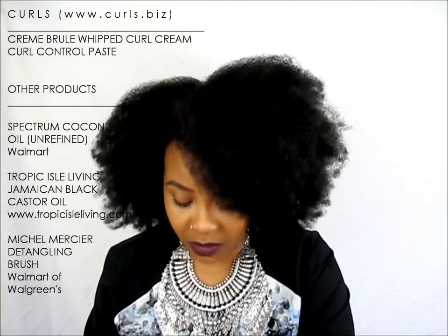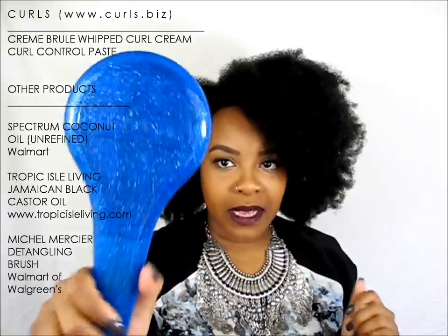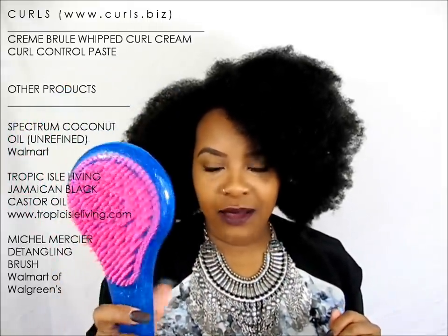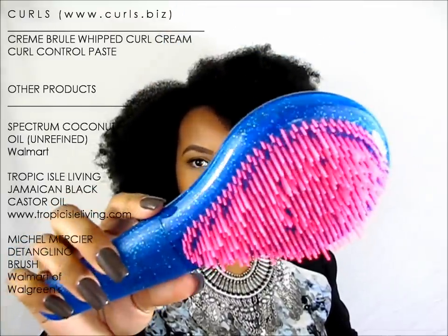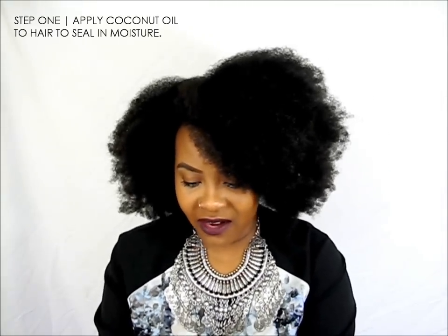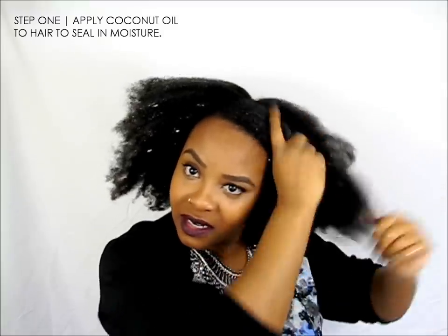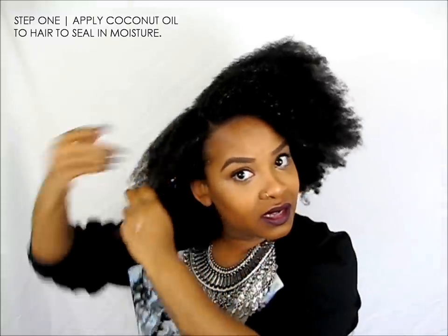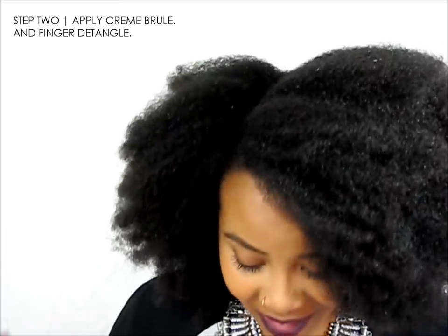The first thing I'm going to do is put coconut oil on my hair. And although I have been preaching about finger detangling lately, I am going to be using my Michael Mercier detangling brush. This is a cool one — it has sparkles, it's glittery, a different color, and it's for thick hair. I get my coconut oil from Walmart right in the cooking section.